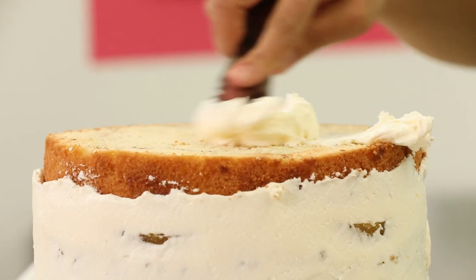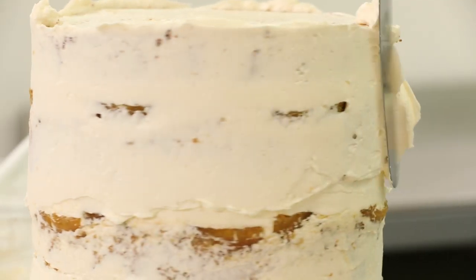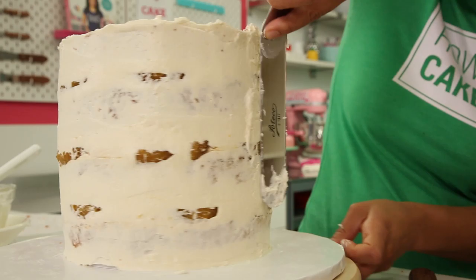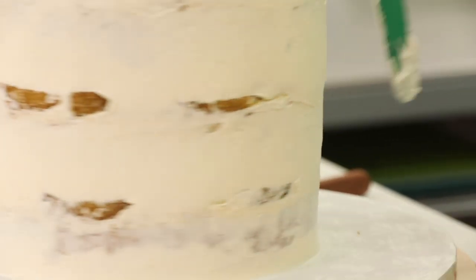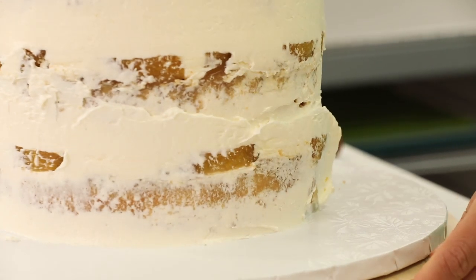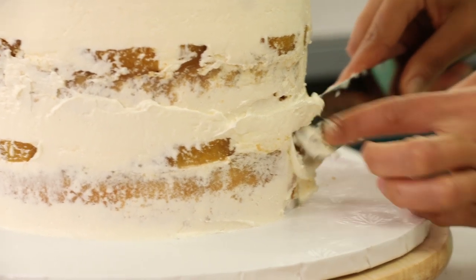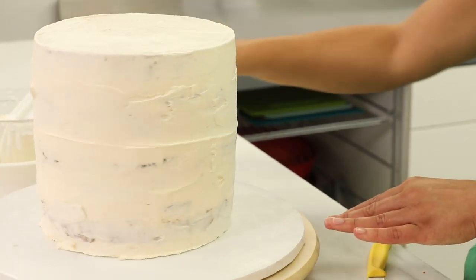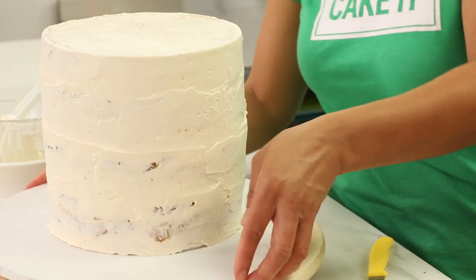Now I can crumb coat and chill. I love using up my crummy buttercream here - as I fill and stack the cakes I always clean around the edges. Put that buttercream to good use and crumb coat with it. Anywhere that your pineapple is sticking out more, really make sure to use a small offset spatula and cover it with buttercream. Your crumb coat might not look very neat at this point, but you definitely just want to seal the pineapple in.